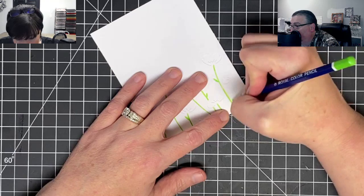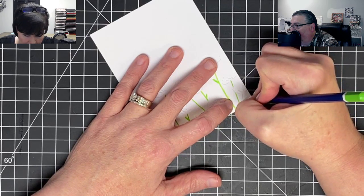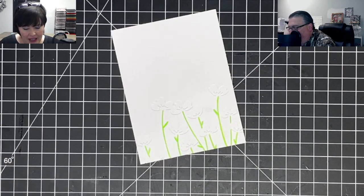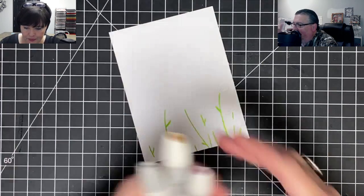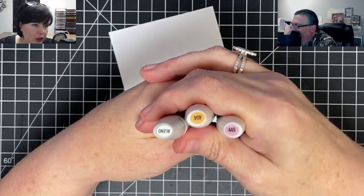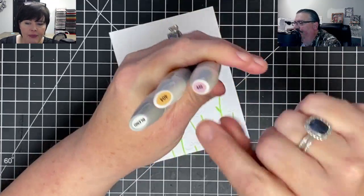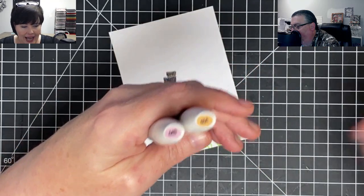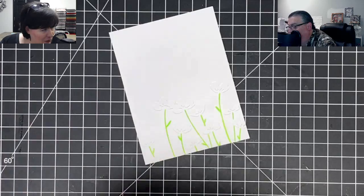Bill wants to know what mixed media is. Mixed media is where you take a bunch of different mediums together. In art you work in a medium — for example, watercolor is a medium, acrylic is a medium, alcohol markers are a medium. When you mix them together you have mixed media. In a nutshell it's basically just mixing a bunch of different ways of doing things together. Here are the Nouveau markers I'm using today: number 449, 404, and the blender.